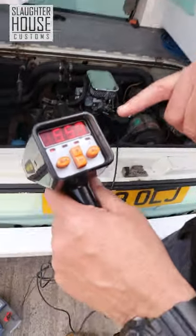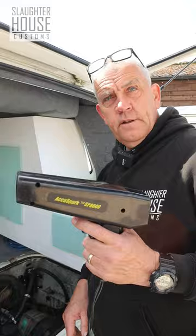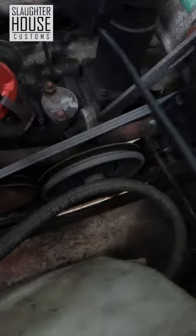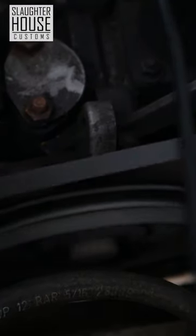You want to make sure that your idle is about 900, so we'll just adjust that down a bit. Squeeze the trigger and you'll see two little white marks there. The big one at the front is top dead centre, and the one behind is your timing mark.